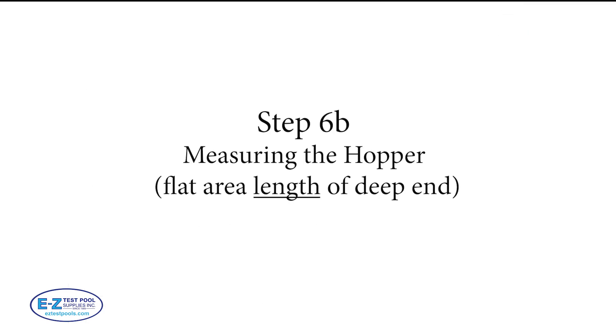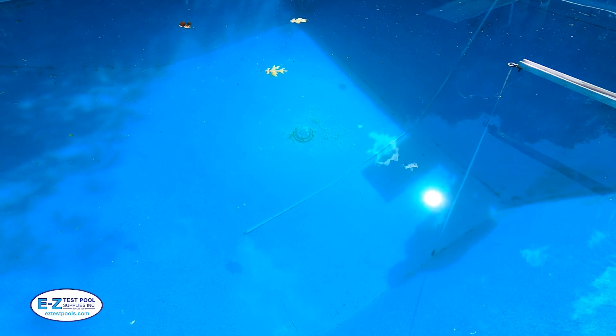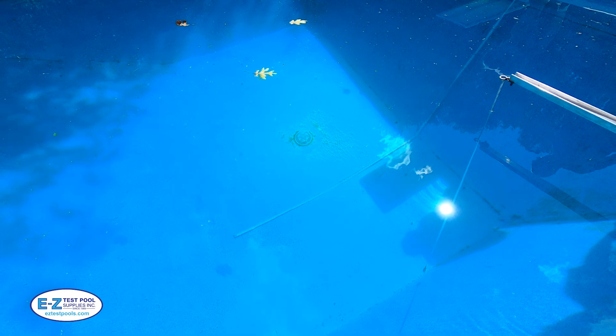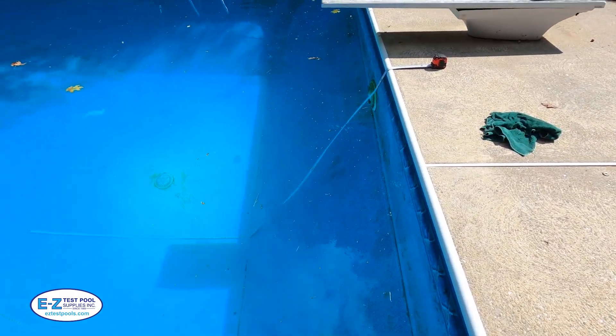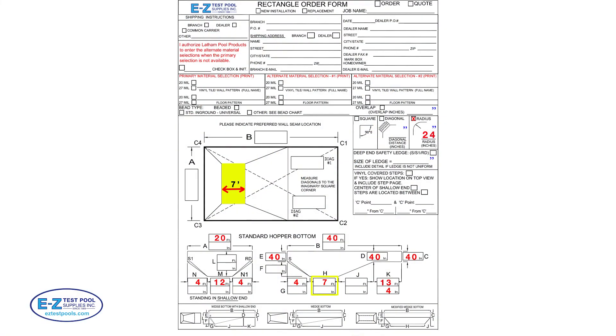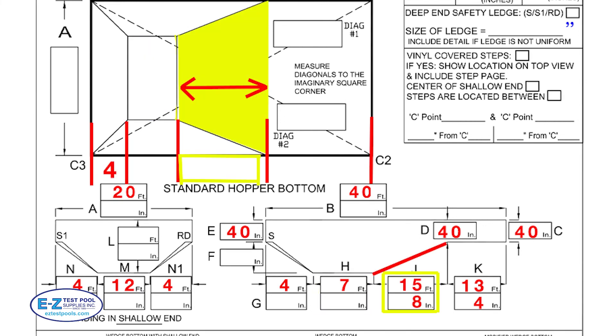Step 6b: measuring the hopper flat area length of the deep end. Take the beginning of the measuring tape and place it on the crease going up the slope to the shallow end, and place the measuring end at the crease where the slope goes up to the deck. This distance is 84 inches or 7 feet in this example, and it can then be placed in the appropriate box — illustrated in yellow here as H. We can also easily obtain J from the previous measurements: 4 feet from the slope distance plus 7 feet for the hopper length, plus the shallow end measured at 13 feet 4 inches. We subtract these numbers from 40 and we get 15 feet 8 inches.